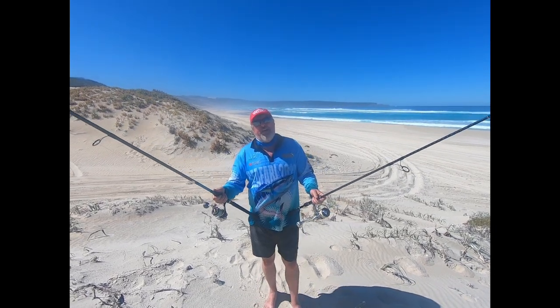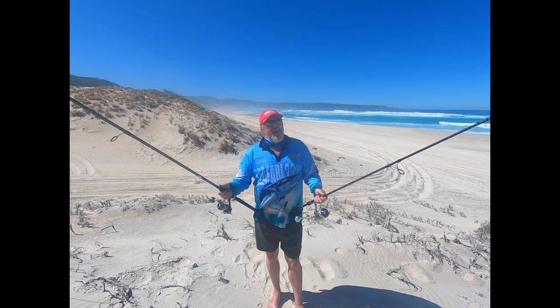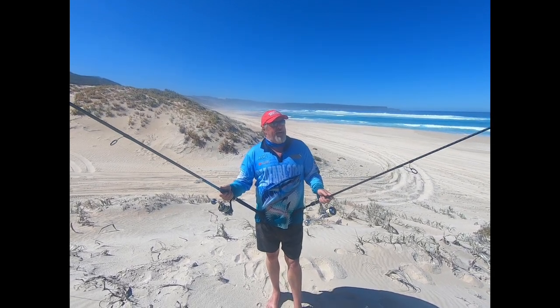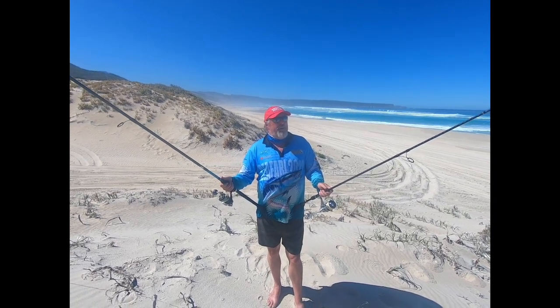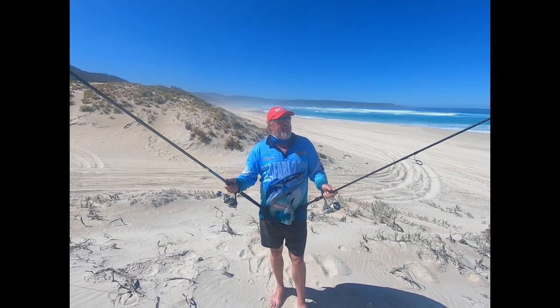Scott Coghlan from Western Angler here again, doing some salmon tips for this year's Salmon Slam. Just wanted to give you a quick look at the sort of rods we use for fishing for salmon. These rods aren't for everyone, but they're perfect for what we do because we like to go along the beach and spot fish and cast at them.